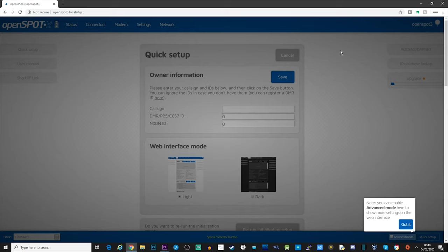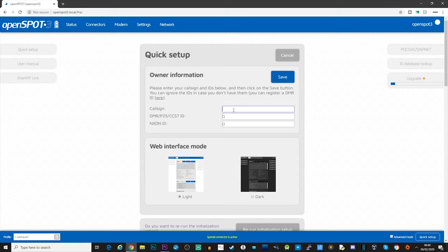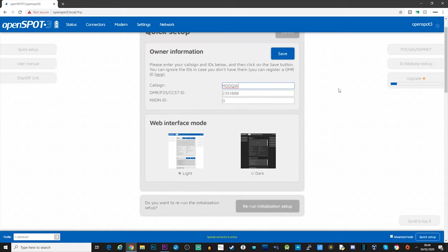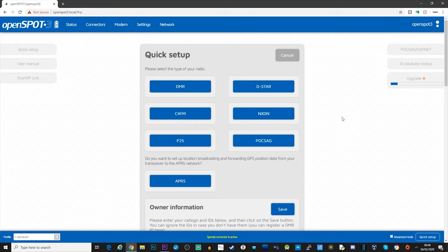My OpenSpot 3 is now connected directly to my Wi-Fi network, and I'm now accessing it using my local network rather than access point mode. We first need to set up some owner information - I'm going to put my callsign in here. You might notice it has auto-populated my DMR ID, so if you're already registered on the DMR network it will put your DMR ID in there. If you've also got an NXDN network number you need to put that below. You can also choose between a light and dark skin for the web interface, then hit save.